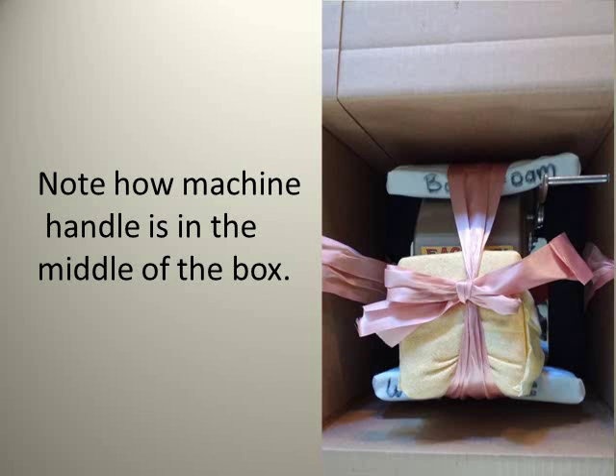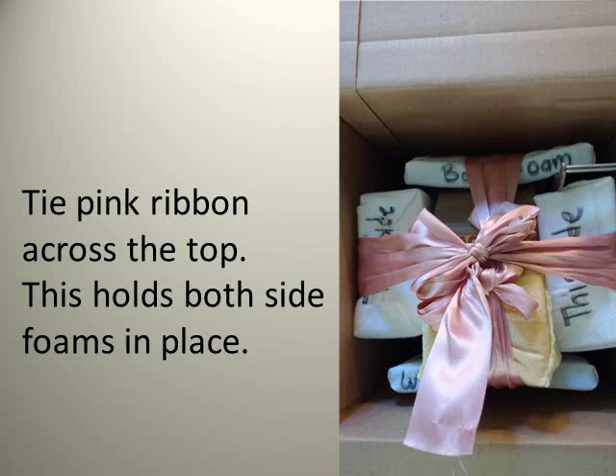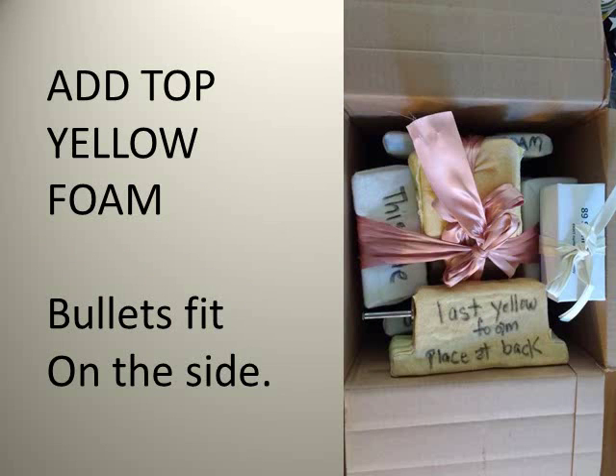Note how the machine handle is in the middle of the box. Add the side foam on the right and also add the left side foam. Tie the pink ribbon across the top, side to side — this holds both side foams in place. Add the top yellow foam to keep the machine from moving up and down inside the box.